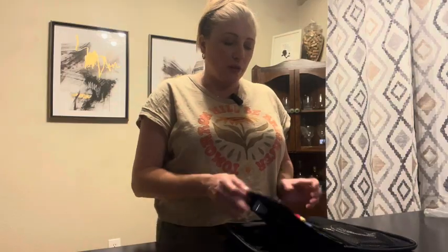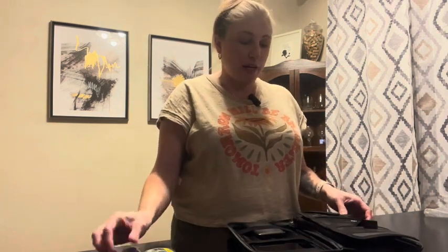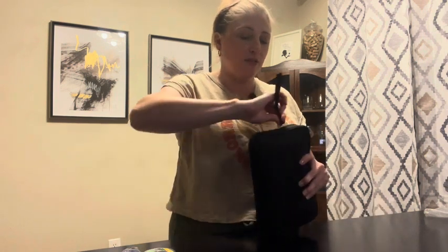I think this would be great whether you've got an elementary school, middle school, high school, or college student. Even loaded up, it is small enough and lightweight enough that you could throw it into a backpack or just carry it by its grip handle.